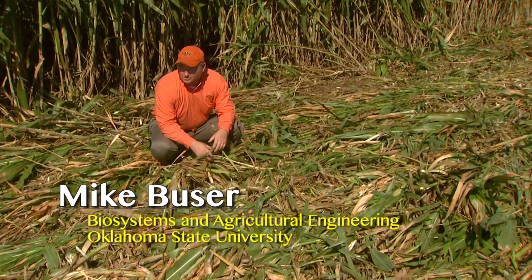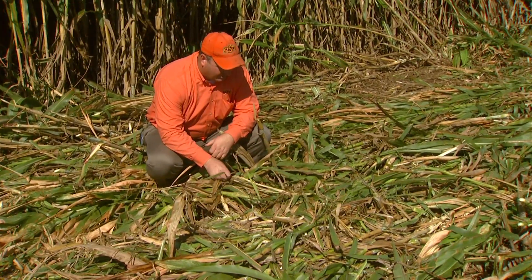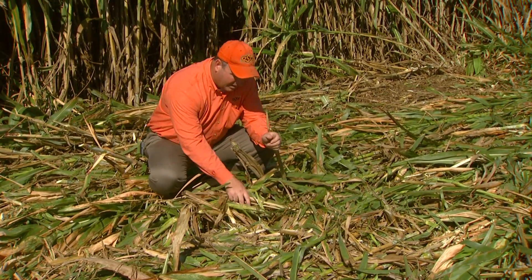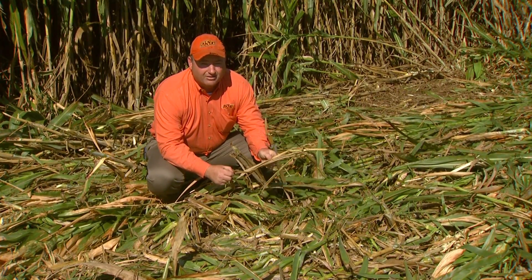What we'll do is we'll come back through with a powered rake, a PTO-powered rake. We'll turn this material, fluff it up, and one of the things that's going to happen is a lot of this leaf material is going to end up on the ground.